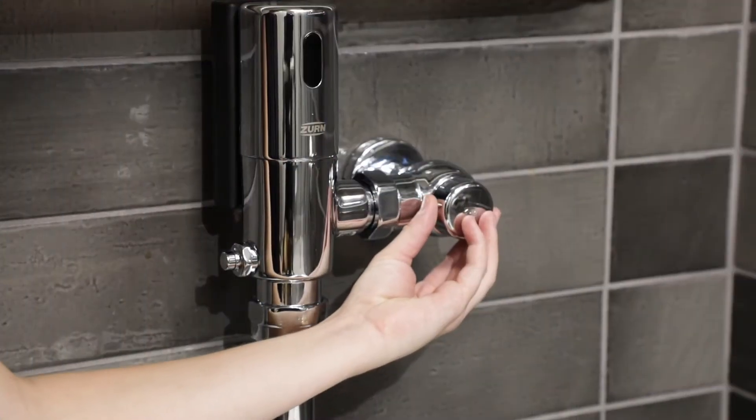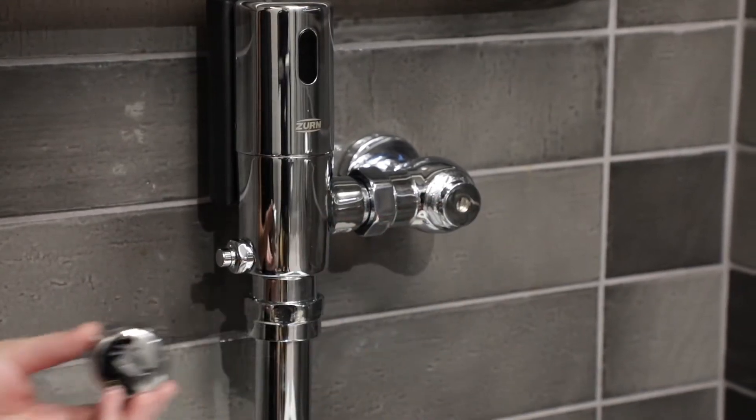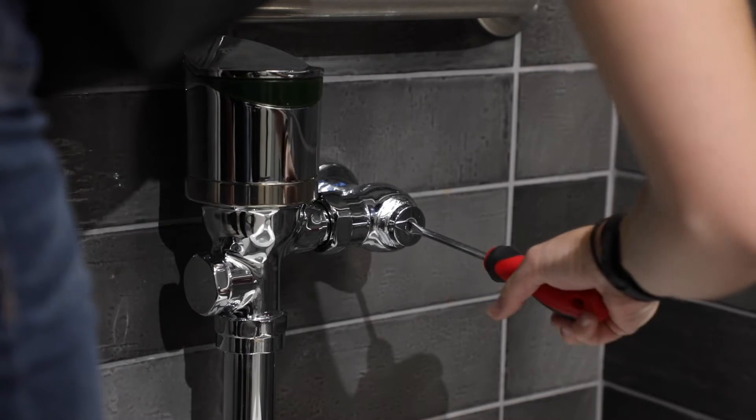First, you'll want to shut off the water supply. If present, remove the vandal-resistant cover from the control stop. Turn clockwise to halt the water flow.